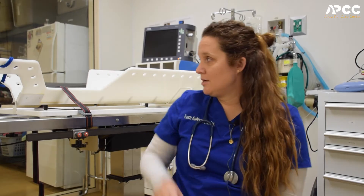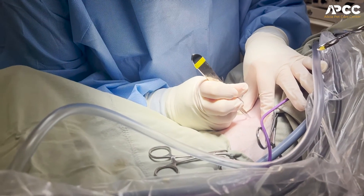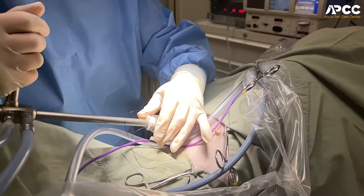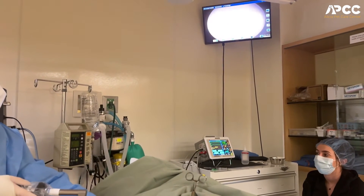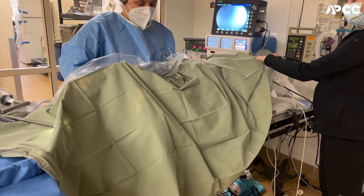First, the pet is put into one of these tables called a tippy table and secured. Then for the procedure, we actually make a centimeter incision just caudal to their umbilicus, on their ventral abdomen — and all we need is a centimeter because that's how big the scope is that's going to go in. Once we get all the way through, we are able to insert the laparoscope, and we inflate the abdomen using CO2. With it inflated and with the scope, we're able to see everything through the camera on our screens to see everything inside the abdomen. Because there are lots of organs in the abdomen, we actually use this table to gently tip them to the side, which helps make sure all the intestines and everything move out of the way, and we're able to easily identify the ovary and the uterus.